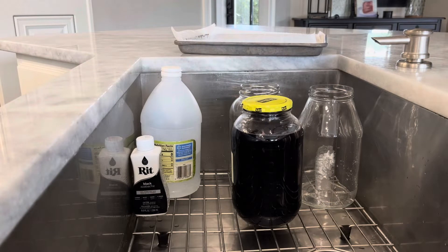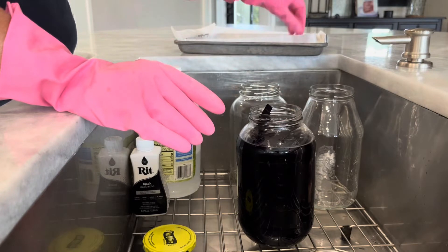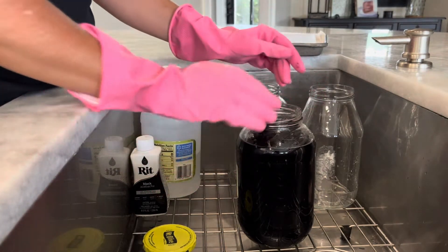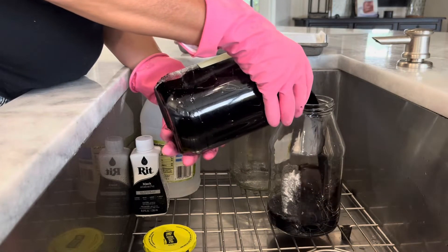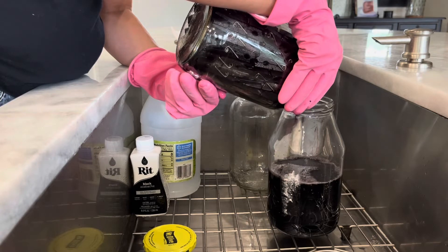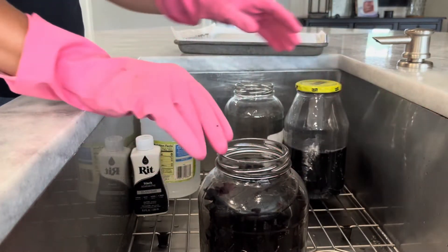Hello everyone, it has now been 24 hours. Let's see how this has progressed. I did check it at six hours and it definitely looked like it was getting darker. You can see I've gone ahead and put on some gloves, because this dye will definitely stain your fingertips for a while. I've just taken out a couple of these because when they get wet they definitely swell, because they absorb some of the liquid. I'm going to transfer this to another jar. You can reuse this dye — it will work again, it just won't be as strong a color the next time around. I probably wouldn't use it more than twice.